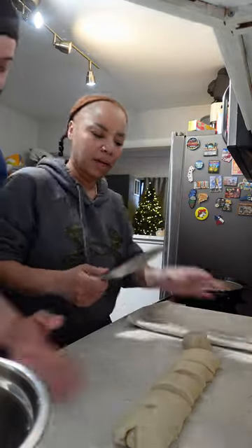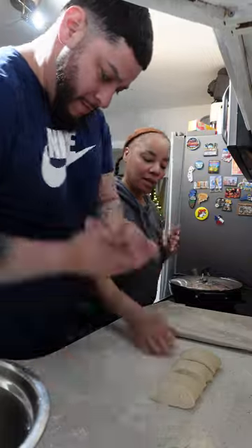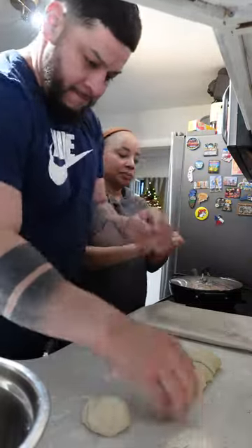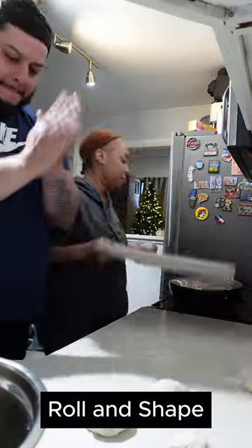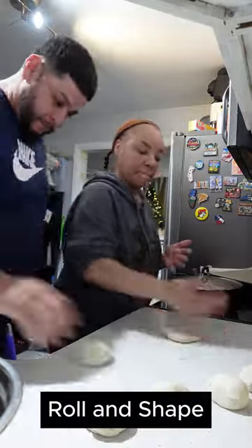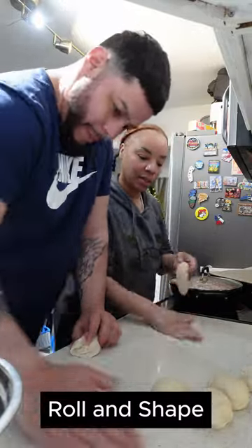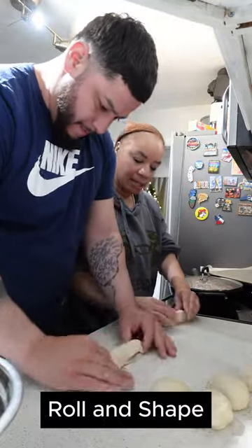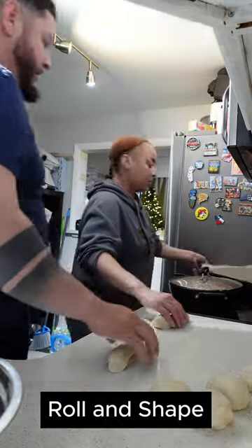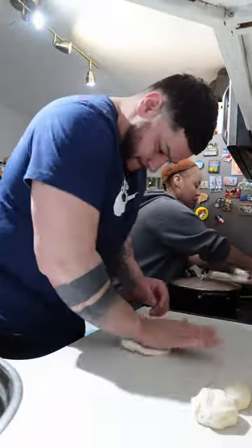After you cut your dough into six equal parts, it's time to roll it out and shape it. You want to roll these out so they look kind of like footballs. You press it out, then roll it, press it again, then roll it, press it one more time and roll it into its final shape — it should look like a football. That's the best way I can describe it.